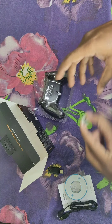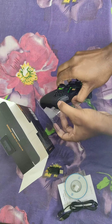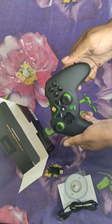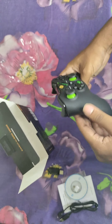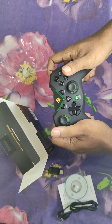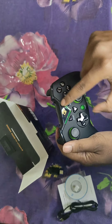Now let's look at the controller itself — wow, it feels great, very premium. It has a synthetic-style coating which feels really amazing. Here are the L2 and R2 keys, which are raised a bit, and it feels good. You'll also see lighting when it's on.